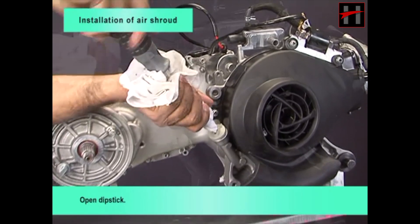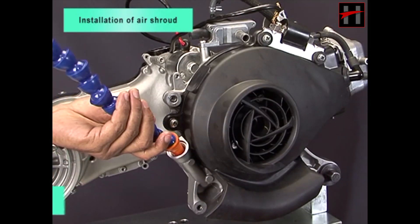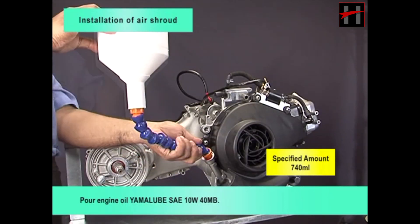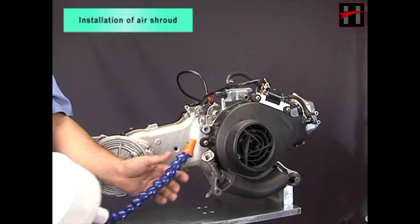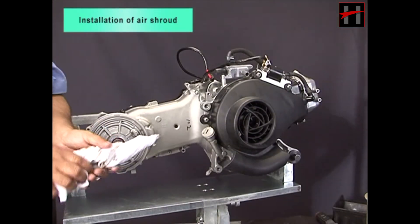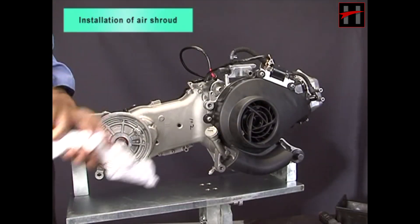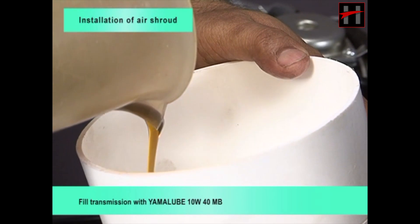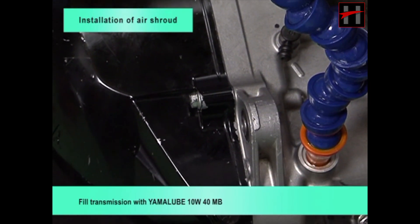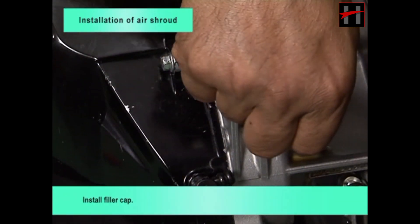Open dipstick and pour engine oil — Yama Lube SAE 10W for TMB. Install and tighten dipstick. Fill transmission with Yama Lube 10W for TMB. Install filler cap.